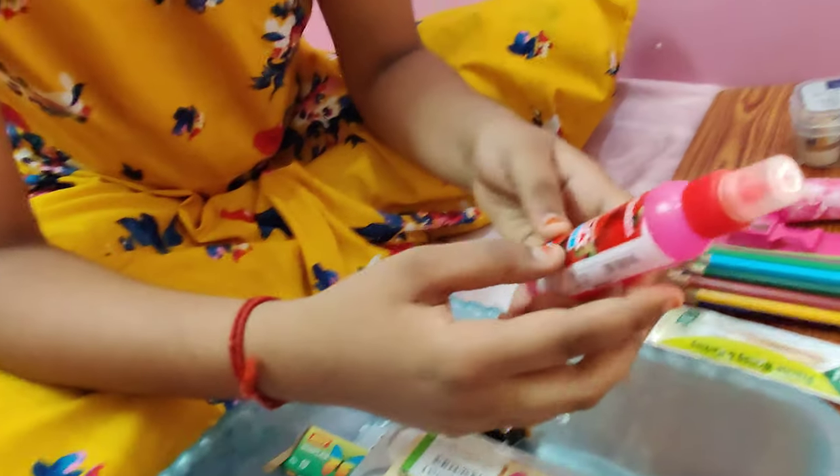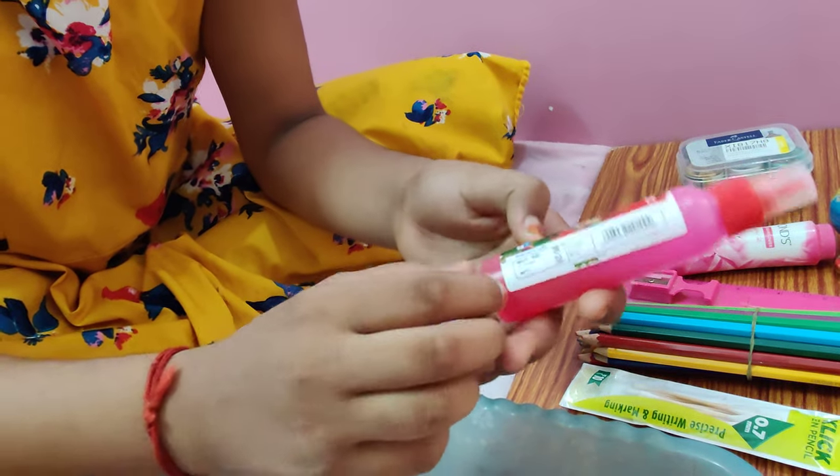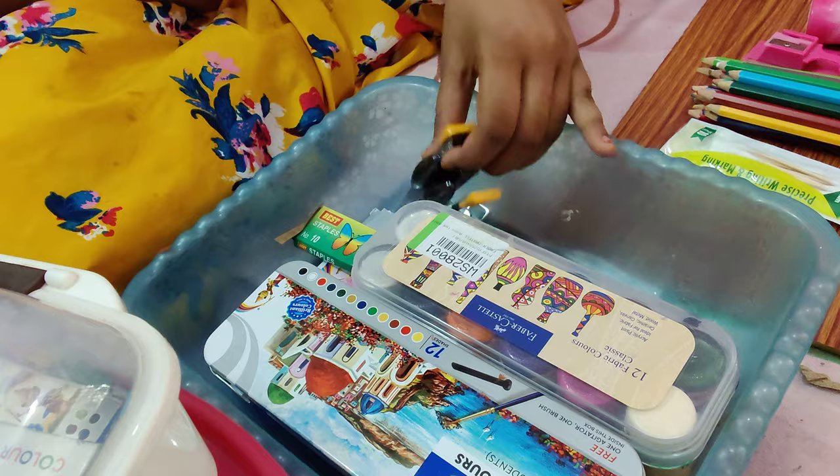This is a quick fix gum, and this is 10 rupees. We upload a slime video. This is a camera paste.